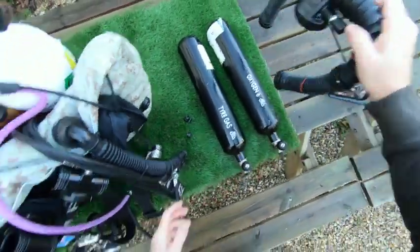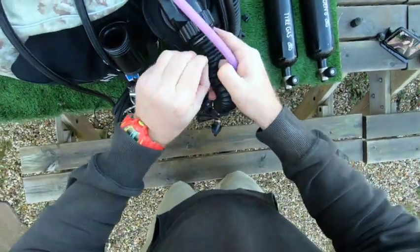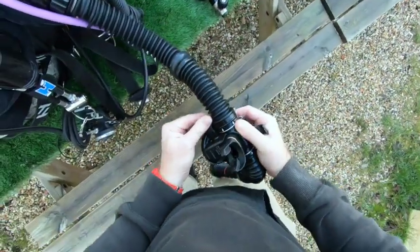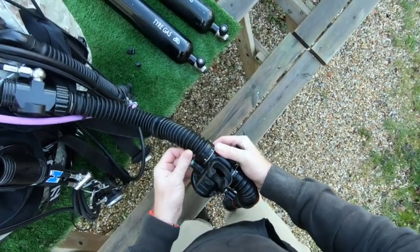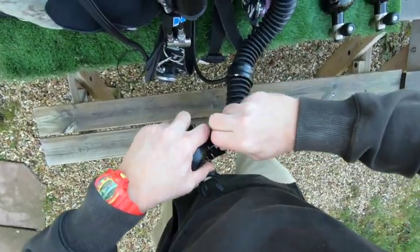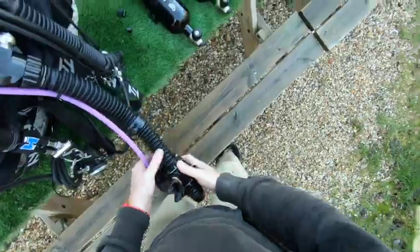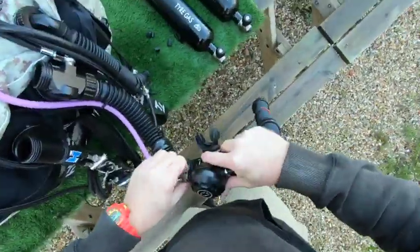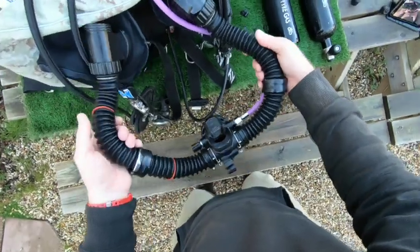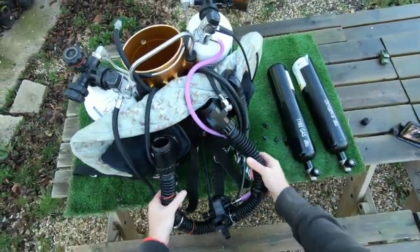Let's pop the BOV on so you can see how that routes. Just one little retainer — take these plugs out. I need good teeth for diving, need to fit it nicely even when it comes up into the mouth. A little kink at the back helps with the routing of that.